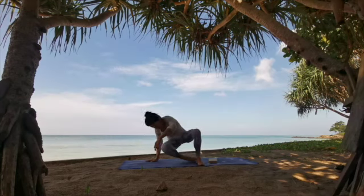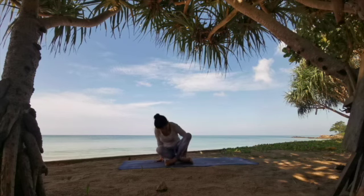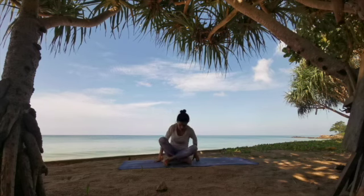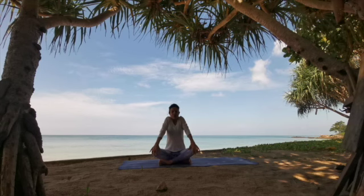Find a cross-legged seat, or a seat which is comfortable for you — sitting on heels, sitting on blocks, whatever. Elevate your spine, reach up with your shoulders towards your ears and roll them down your back.